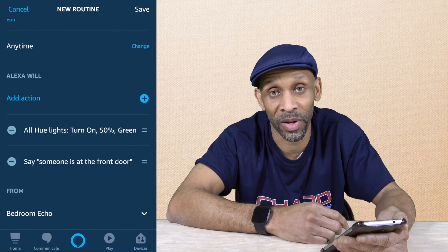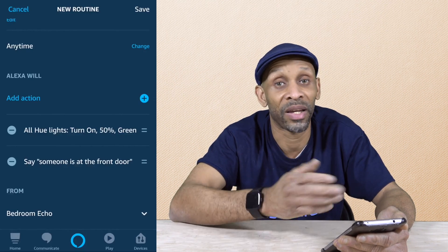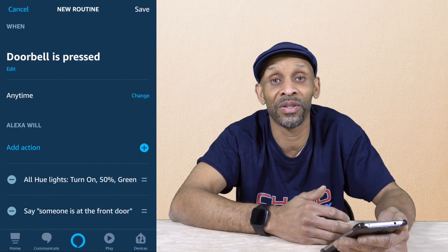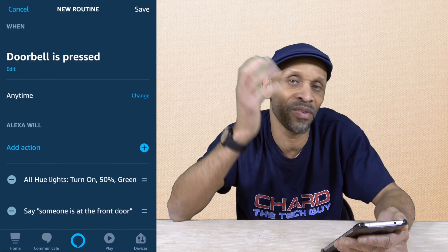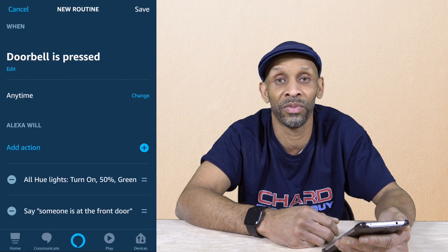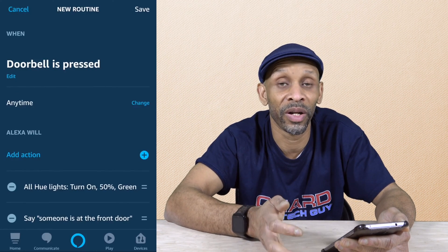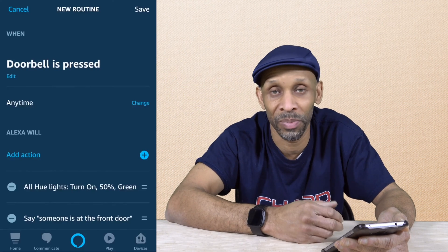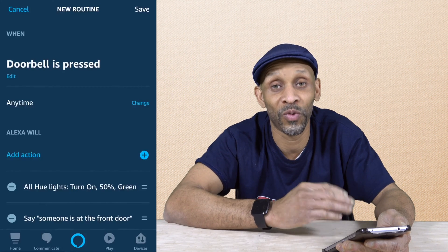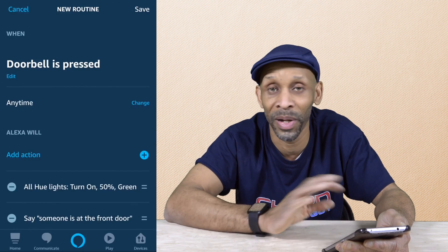I like this much better because my Amazon Echoes all over the house make that announcement, and it sounds just like a doorbell when somebody presses it. I can now hear the doorbell, and if I want the lights to turn a different color I can do that too. By adding the lights turning green, you have an additional way of knowing someone's at your door — even if you have headphones on blasting music. If you see the lights turn green, you know somebody's at your door. The voice thing will work and you can put any message you want. So if you have the Arlord doorbell and an Amazon Echo device, go ahead and add this routine into your app.